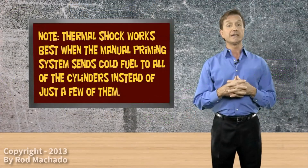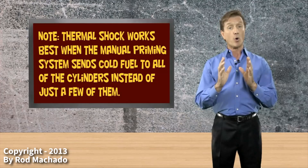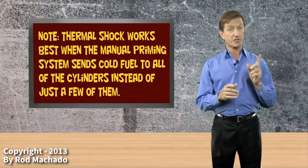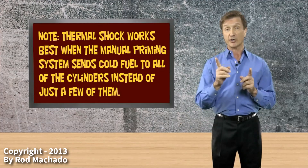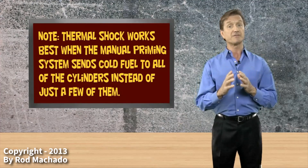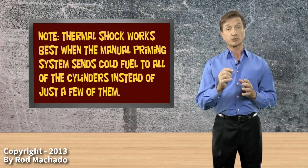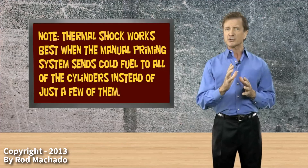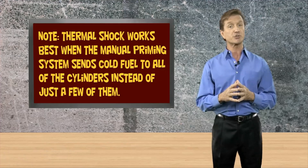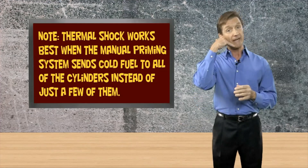Now that's one technique for dealing with fouled plugs, but I want to caution you. Thermal shock only works on fouled plugs. It doesn't work on stuck valves or leaky ignition harnesses or anything else that might masquerade as a fouled plug. So in the run-up area, give this technique a try once, maybe even twice. But if that doesn't do the trick, then I suggest you try a mechanical approach to solving the problem — and by that I mean call your mechanic.